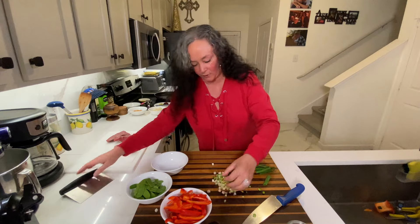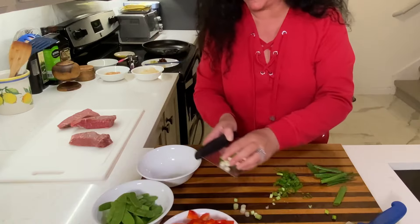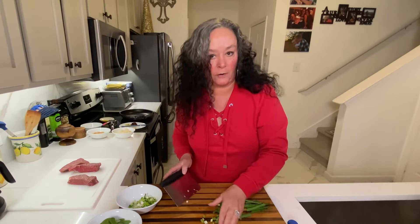Again, I like to get everything all set for me so once I start getting the pan hot, everything's ready. I've got my sauce ready, I've got my veggies ready. I'm going to slice up my steak in just a minute and we're going to get over to the stove.